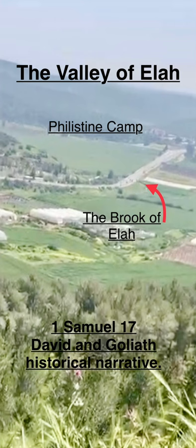He'd already killed a lion and killed a bear to protect his sheep. How will this Philistine, uncircumcised Philistine, be any different?